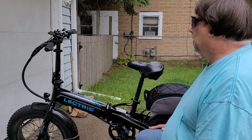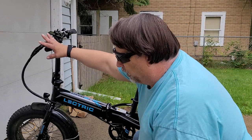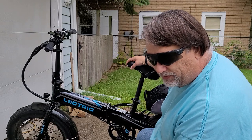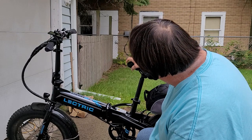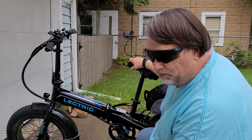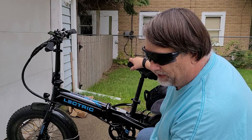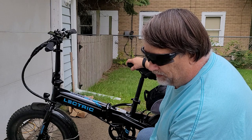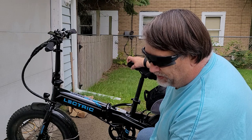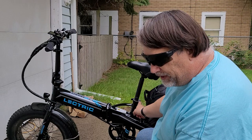Check your seat. Mine is already worn out at pretty much 400 miles — look at that, the nose of the seat is showing through the vinyl. I ride in blue jeans all the time because I have to wear compression socks, so the blue jeans may be wearing the nose out of the seat, but it should not do that.